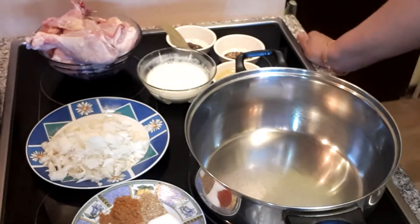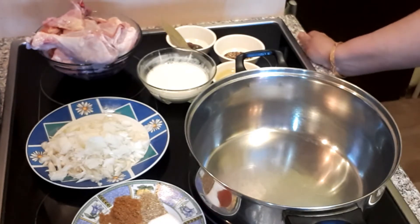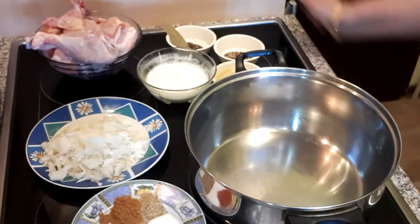My name is Lairaman Rahim. Assalamualaikum, Armeen Ke Kitchen mein aapko welcome karti hoon. Main Chicken Balti Gosht bana rahi hoon. Uske liye maine ek kilo chicken li hai.